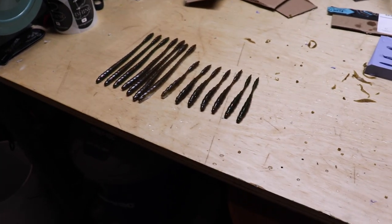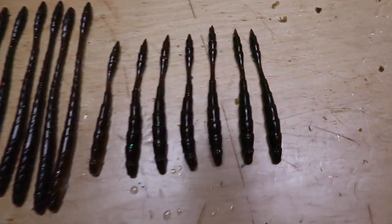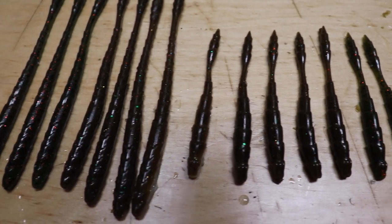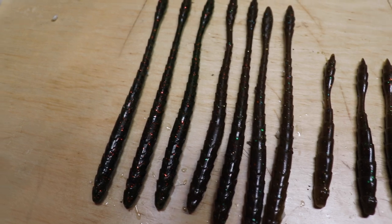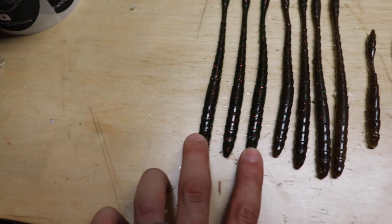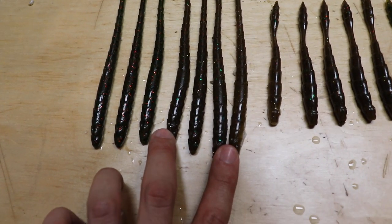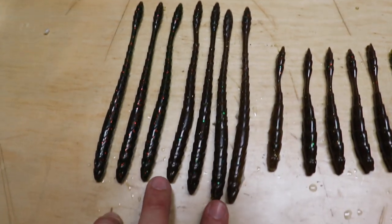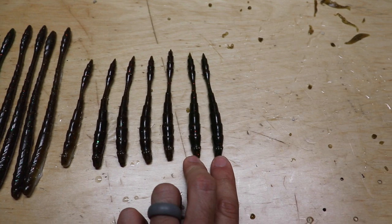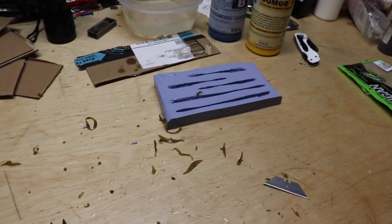All right, here's your side-by-side comparison. You tell me which ones are the real ones — I'm just going to back away. These three are the real ones. These are my fakes. Can you really tell the difference though? These two over here are the real ones; the rest are mine that I just poured with that mold right there.